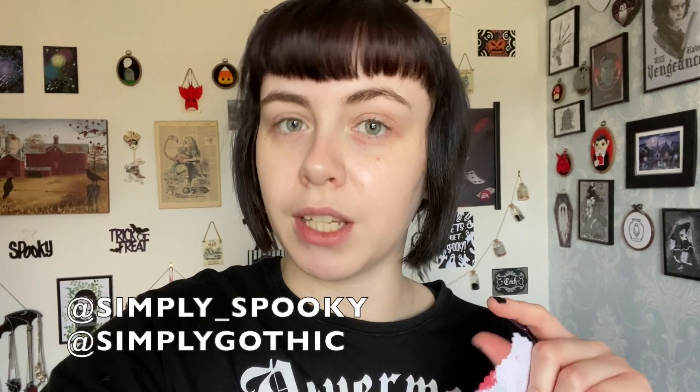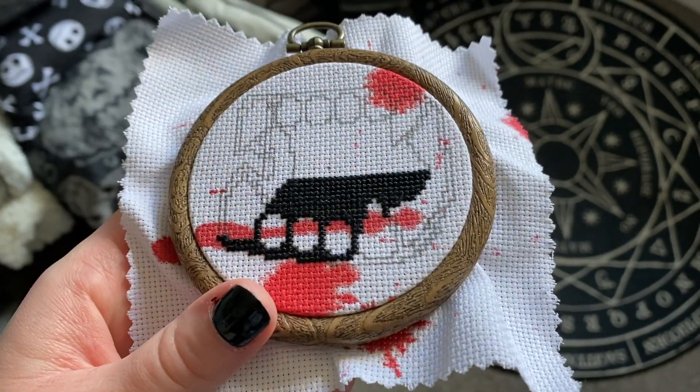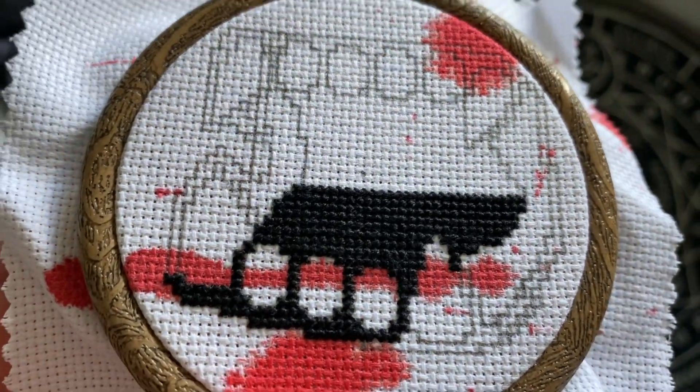I'm going to show you my progress anyway and will post the finished one on my Instagram at simply_spooky. I did want to get this video up during the launch so you have access to the discount code. I've drawn the template on so I can easily see where to stitch. I'll turn the camera around and show you up close — I've probably done about half of the black, maybe slightly less.